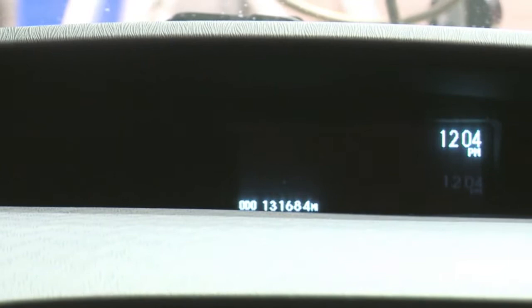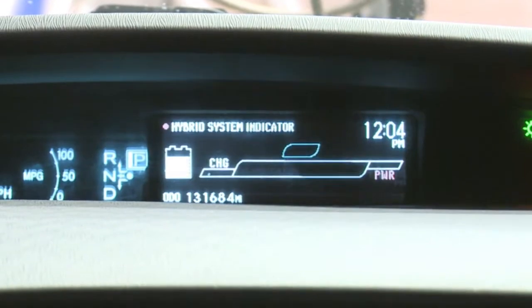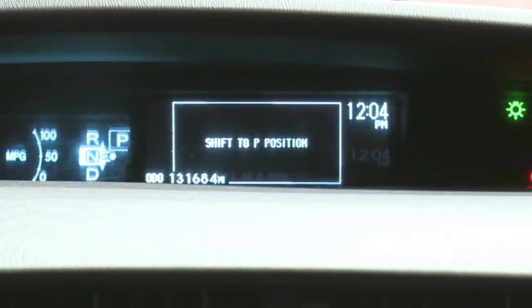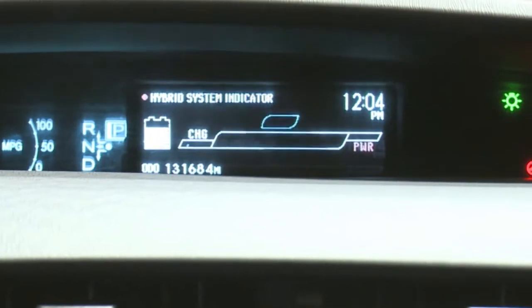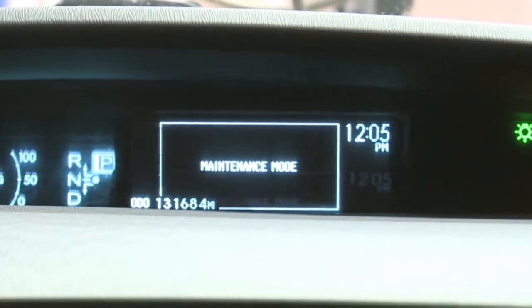On this specific vehicle, there are some steps we're going to take to put it into maintenance mode. First, make sure the vehicle is in park. Turn the key to on. Press the throttle fully twice. Put the vehicle into neutral. Throttle twice again. Vehicle back to park, throttle twice more. You'll see that maintenance mode is now activated — it tells you on the heads-up display on this vehicle.